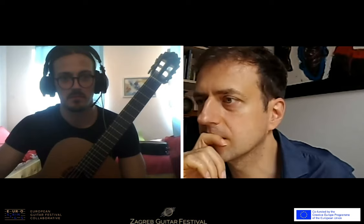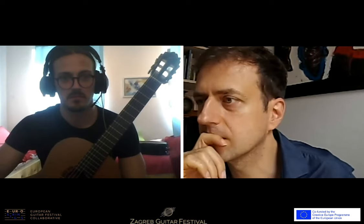It reminds me a little bit of some places in the Three Forest Paintings as well. Of course, yes — it's a very specific language.